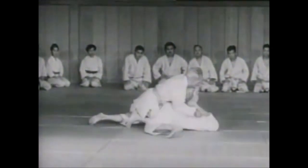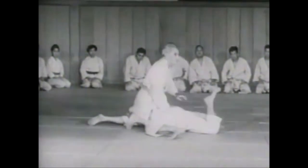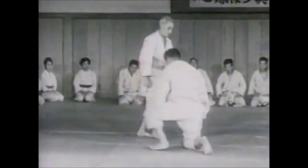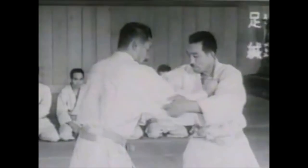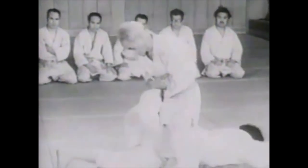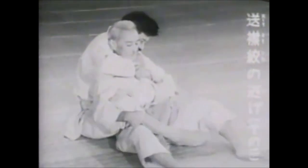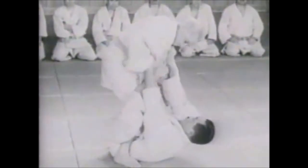I will do a video on judo rules because I downloaded the PDF, read through it, and saw a few absurd things I didn't even know existed. I'll show you the slides and discuss every ban — not everything, because it's like a book, but the things we cannot do. I hope you enjoyed this video. This was Shadi — thank you for listening.